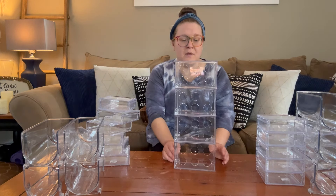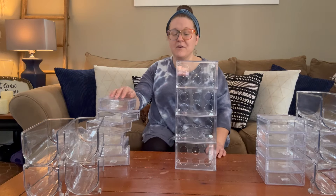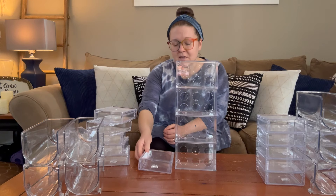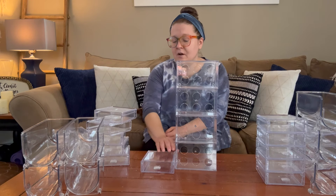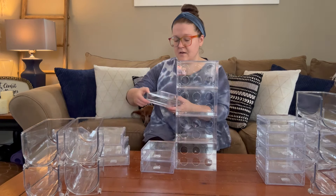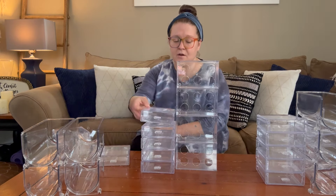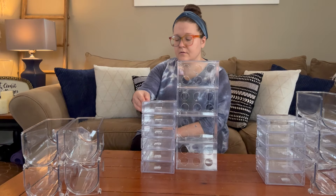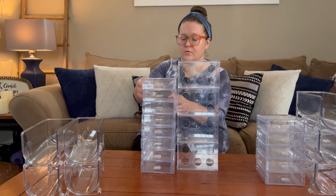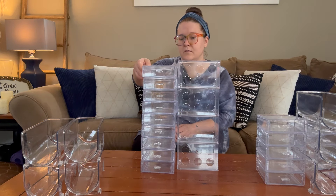Originally it was going to be kind of small with just three sections, but the more I looked at it the more I thought it needed to be a little bigger. So I went upstairs and got some more of these sliding drawers. I've had these for so many years — I use them to organize washi tape and they're absolutely great, that's why I have so many. I think I'm going to stack them up on the outside and have the floral organizer be the middle part. I'm going to do nine drawers on either side.